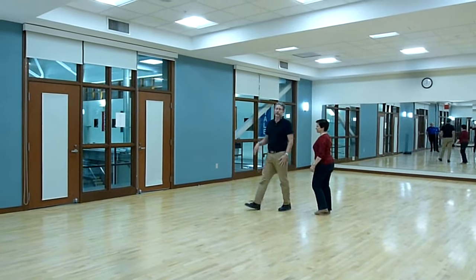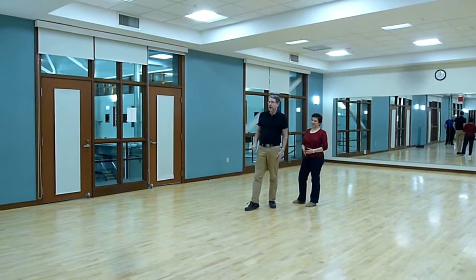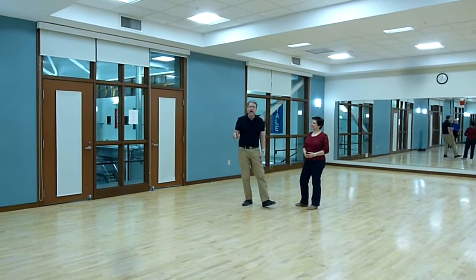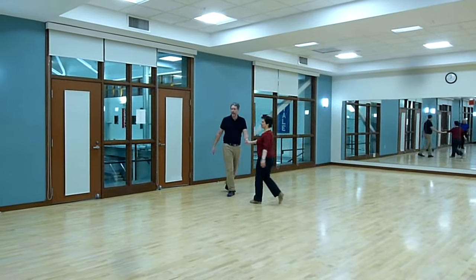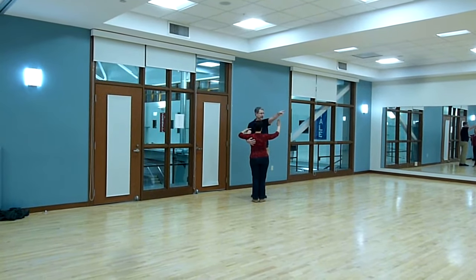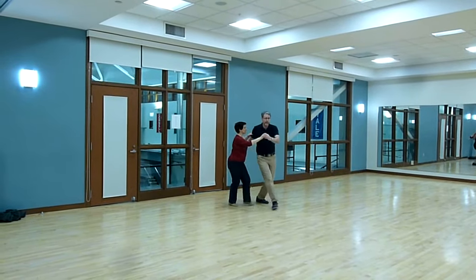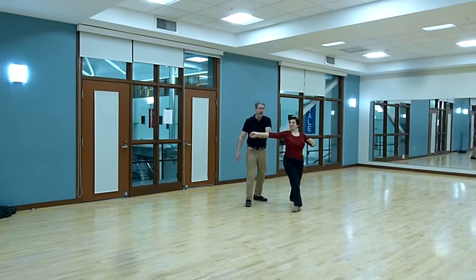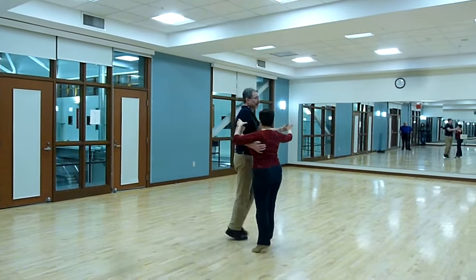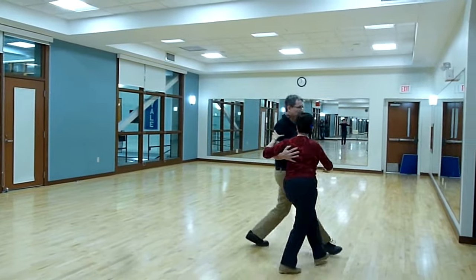Now, this is a stationary move, so you've got to do it in the middle of the floor, or in the corners where people are rounding out the corners and you've got some dead space. Tonight we added a man's underarm turn, where we started on the right-diagonal. That's my line of dance. We went 1, open up, 4, he goes under, 1, 2, 3, then we do a right-open box, then the man goes under, a right-open box.